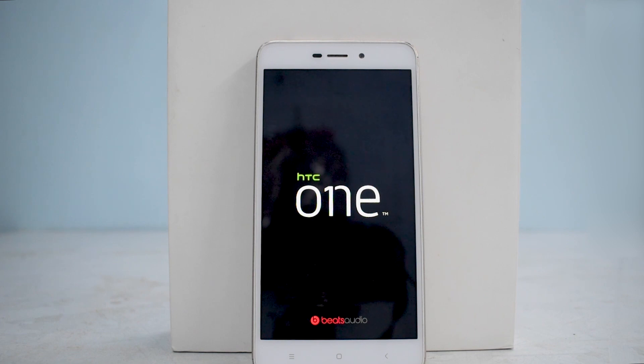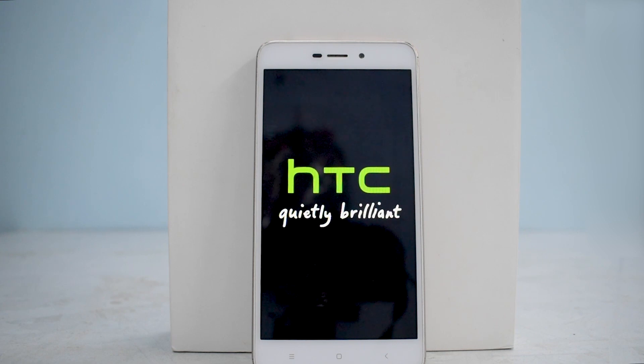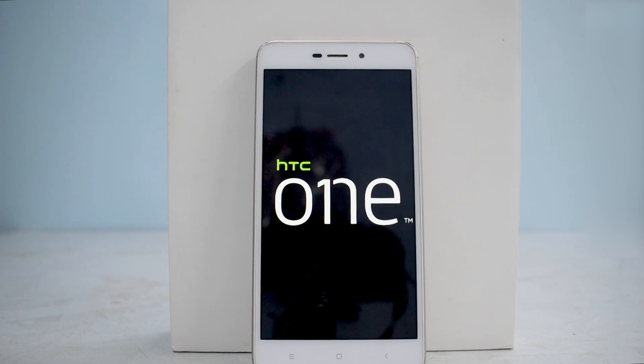I used to love HTC back in the day — it used to be one of the best phones on the market. It's sad to see the state of HTC today. Remember, you might see a blank screen for at least five to ten minutes — that doesn't mean the phone is in a boot loop or there's any problem. Just wait, and I'll get back to you once the phone is booted up.